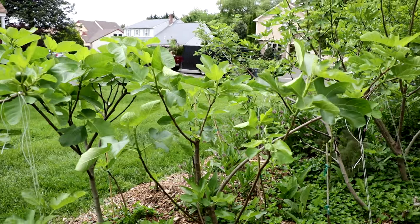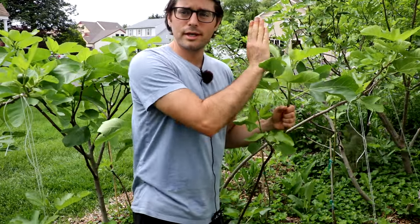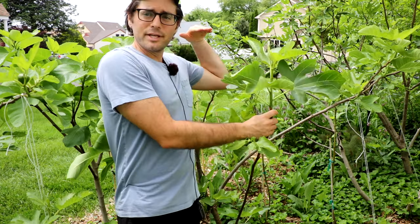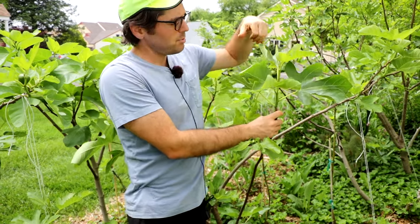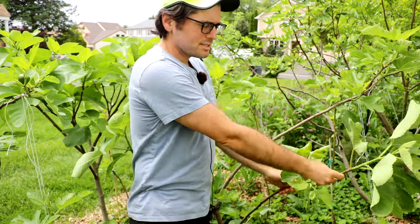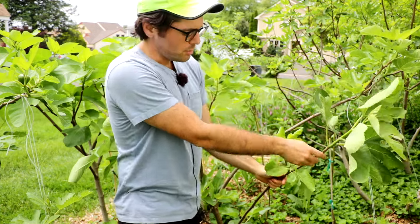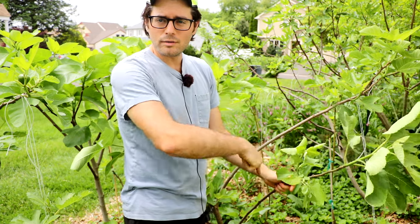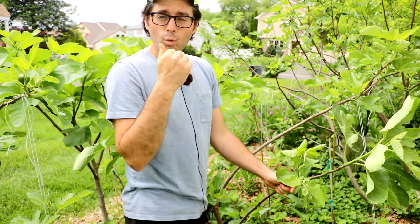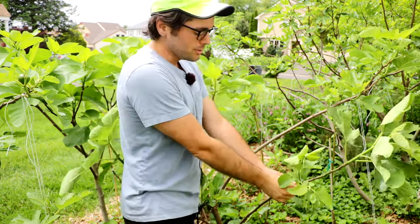For example, this branch right here is growing straight up in the air, not really on an angle. The sun is coming in from this direction and hitting only part of the branch. But if I open this up, the same sun hits the top part of the branch just like before, but it's also hitting the lower part and these laterals. These fruiting branches will be more productive and grow more this season because we did this.